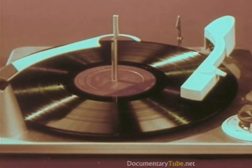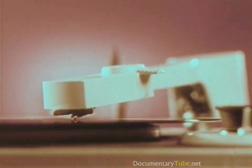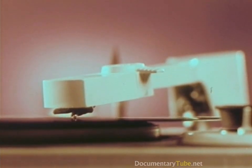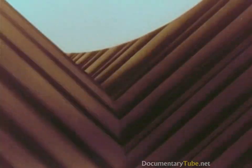Now, while Ferde Grofé's brilliant and beautiful Grand Canyon Suite is being played, you are going on a ride — a ride on the diamond tip of RCA Victor's new Living Stereo stylus, as it plunges down through a canyon of sound where music is made.